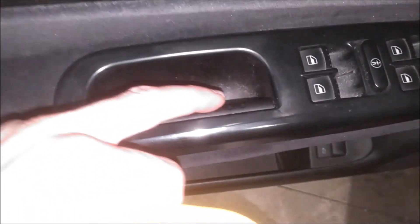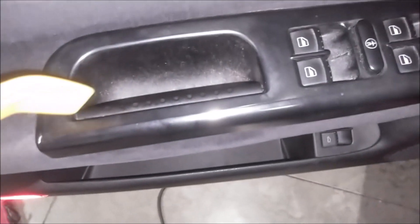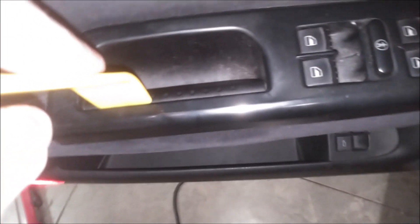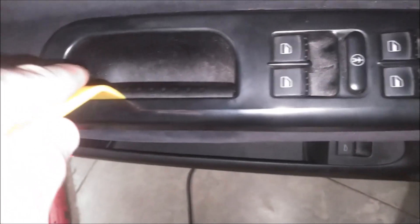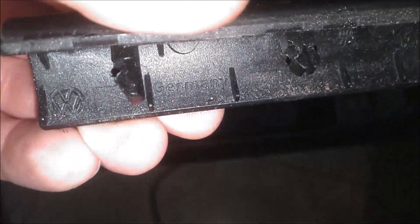Alright, now for the next step. What we need to do now is remove this inner part of the pull handle here. So I have this plastic pry tool — I'm going to try to get down in here and just pry away like so. You can see it just come out of its spot there, and you can see it's held in by those three little plastic things.